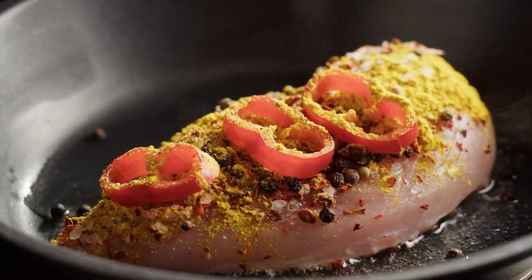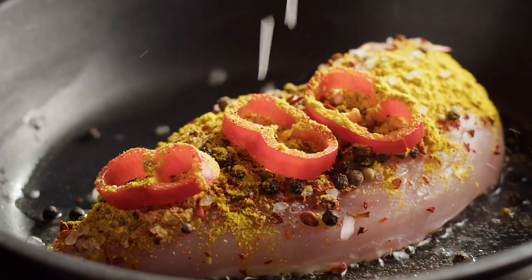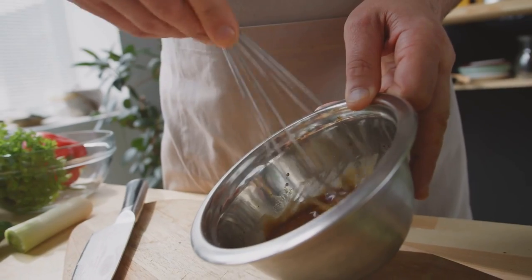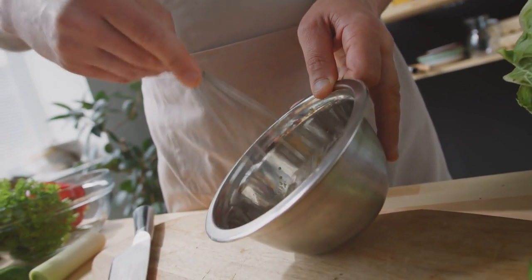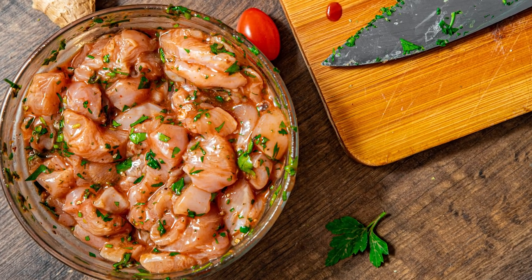If you're all in on the idea of chicken perforation, you may want to commit to buying a needle and syringe meant specifically for this purpose. Meat injectors are a valid way of applying flavoring agents below the surface of the meat. First, prepare a tasty marinade — add whatever spices and seasonings you like, then let them sit and infuse for as long as it takes to impart their flavor to the liquid. And don't forget to strain out any solid matter to prevent the needle from clogging.